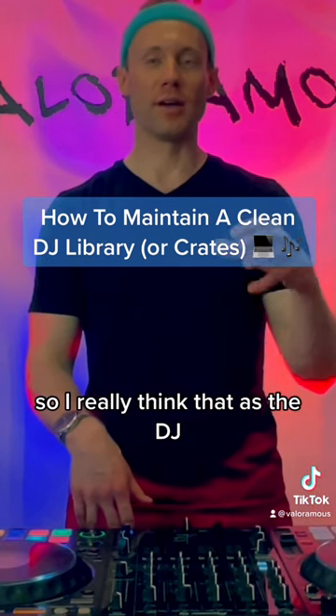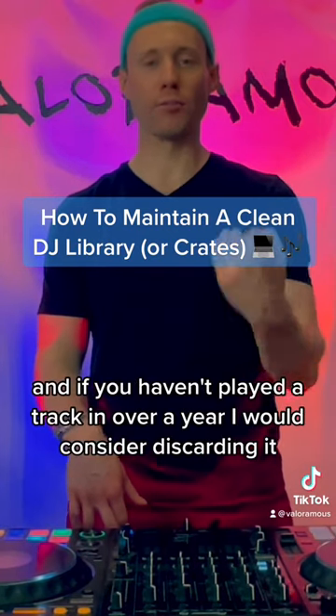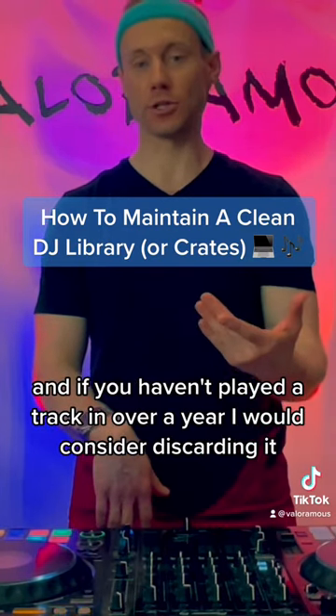I really think that as a DJ, you should only preserve the best tracks moving forward. Go through your library, and if you haven't played a track in over a year, I would consider discarding it.